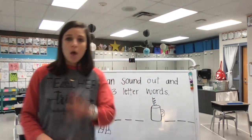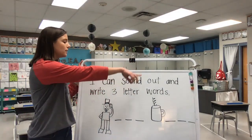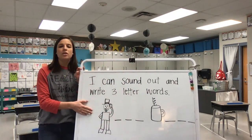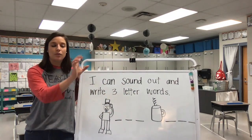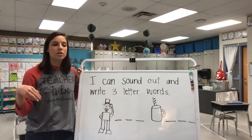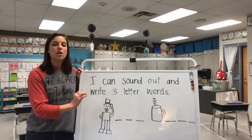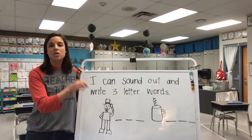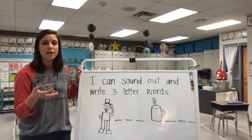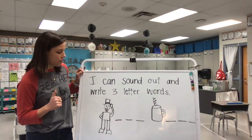Alright friends, welcome back. Today we're going to work on our learning target that says I can sound out and write three-letter words. On our activity sheet it shows us little circles with gingerbread girls above it. Right here on the board I have three lines — we're going to write one letter in each to sound out the word. Just like we've done before, if we need to use our blending arm to help us slow down and hear each sound, we can do that as a strategy.